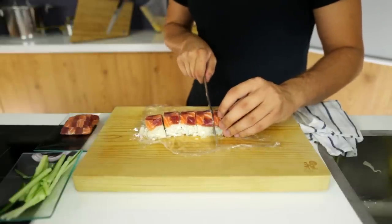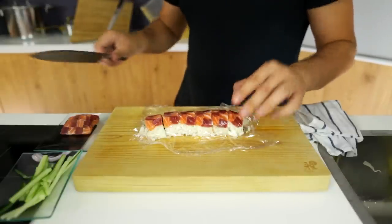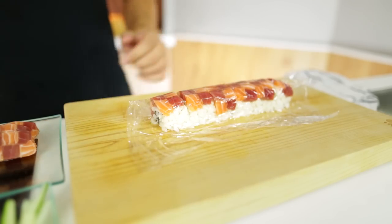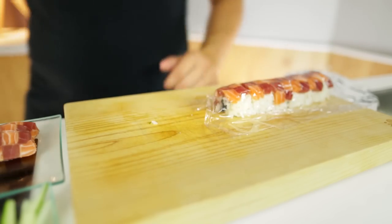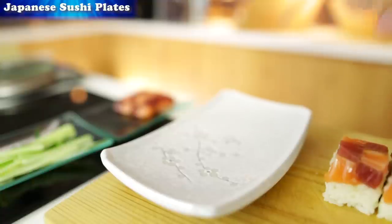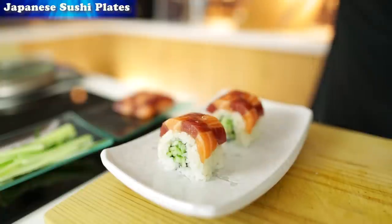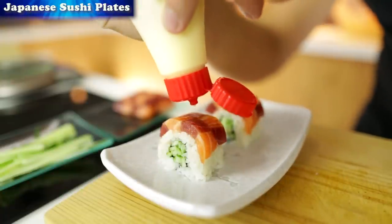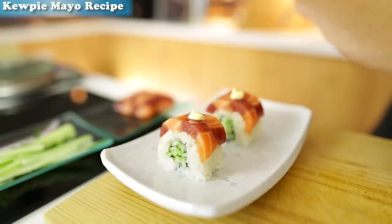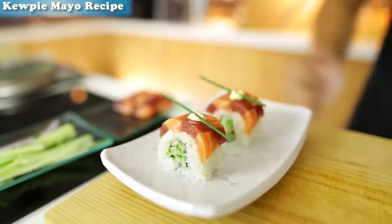Slice through, cut the end piece off, firm it up with the bamboo mat again, then move it to one side and take a nice presentation plate. Place two pieces of sushi on the plate to show how it's done — they're just amazing. Add a little blob of kelpie mayonnaise on top — you can find a recipe for that in the link on the top left corner — and finish it off with a small piece of chive on top of each sushi roll. Voila, that's the Royal Sushi Roll Evolution done.